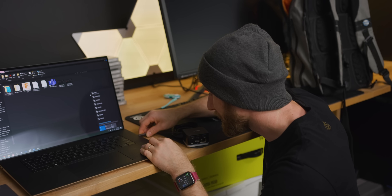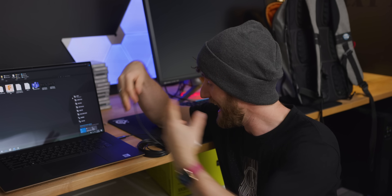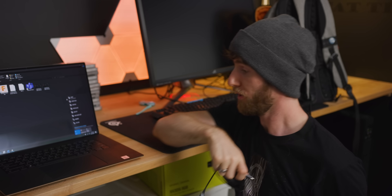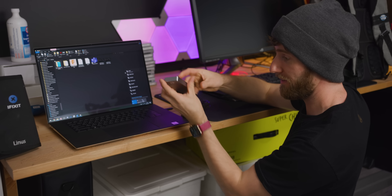We'll just plug into our Thunderbolt port here, and then Type-C to Type-C. This dock should not work, actually — just because Thunderbolt, USB, and DisplayPort can use the same Type-C connector doesn't mean that every port, every dock, and every cable can actually carry all of those signals. In fact, this cable can only carry a Thunderbolt signal. So let's go ahead and plug in this Thunderbolt SSD.